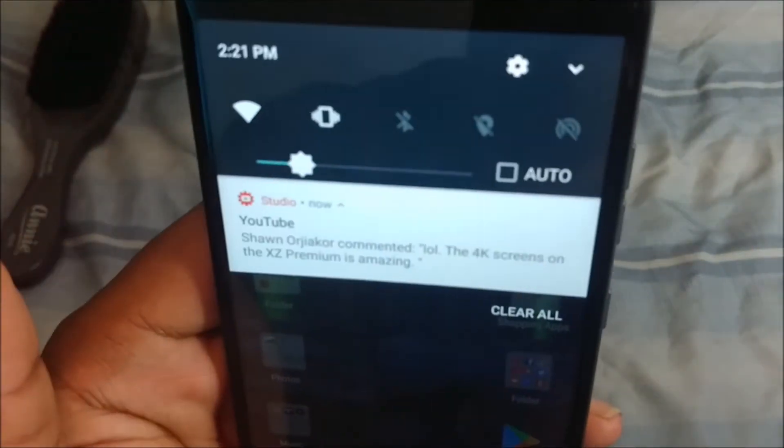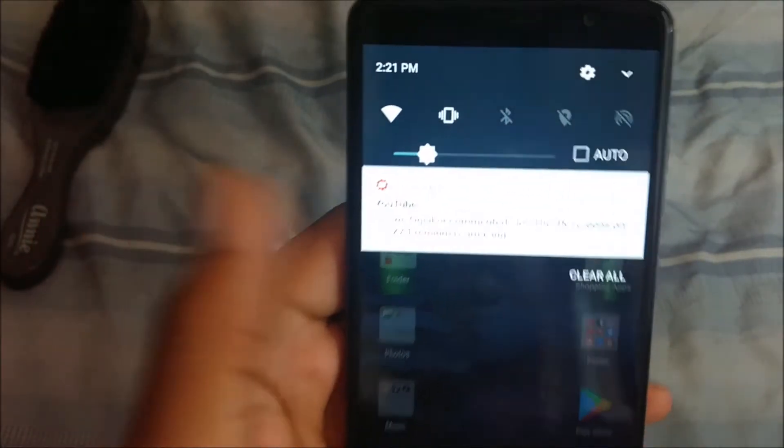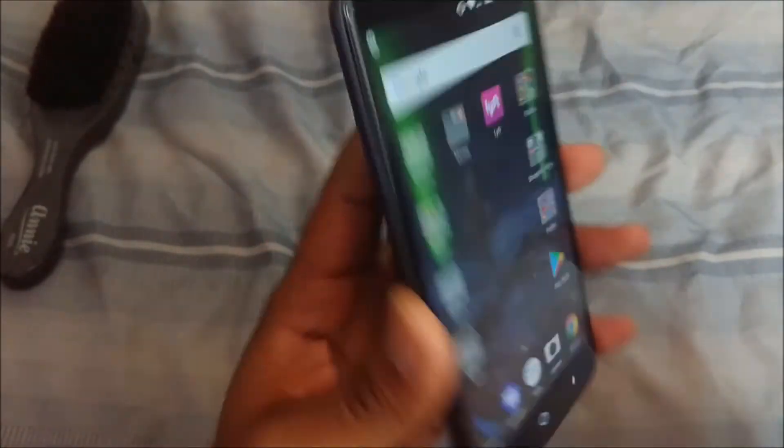In case you guys didn't know, somebody commented on a video saying the forward screen on the XT Premium is amazing — that video was a joke in case nobody got it. But anyway, let's get back to this — the ZTE Max XL.